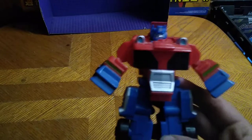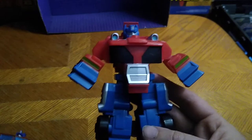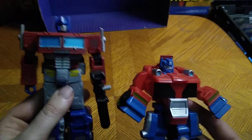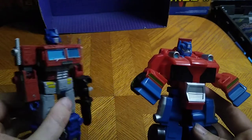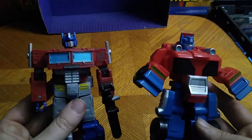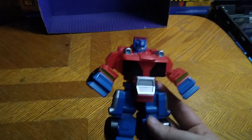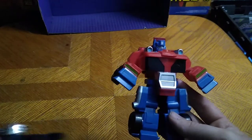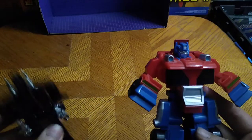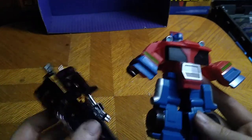Now we're going to get to the most important thing before we talk more about this figure. Here he is next to my number one favorite Optimus Prime — the Earthrise, or Kingdoms, Optimus Prime. And they look good together. I'll also bring some Generation 1 goodness with my Decepticon or Autobot cassette combiner, because they're both pretty simple Transformers.